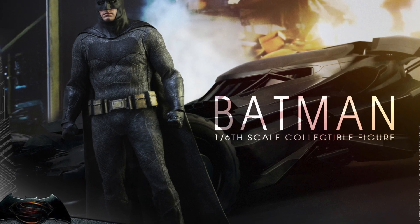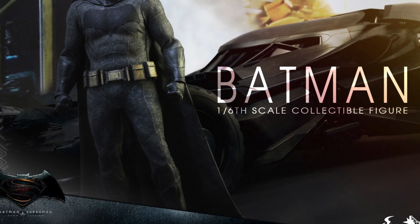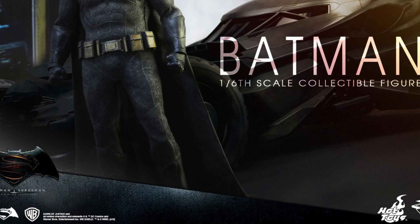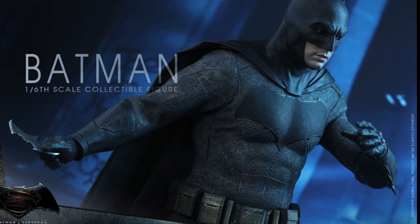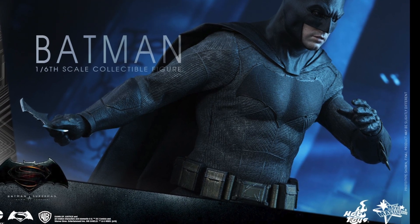Next up is Batman — the Ben Affleck version of Batman — which is a really husky version of Batman. This is one figure I'm really excited to get finally, ever since I saw what Ben Affleck was going to look like. It comes with several gadgets.